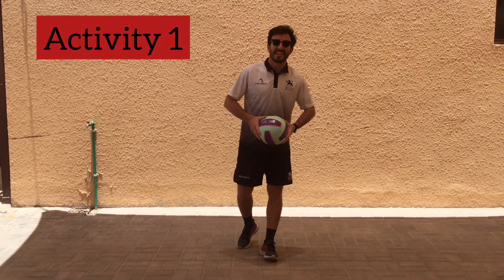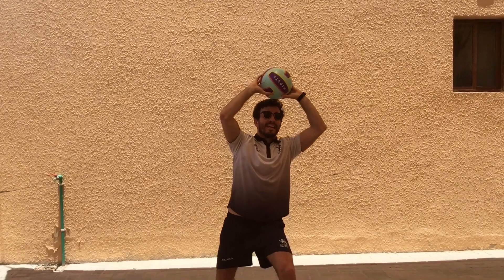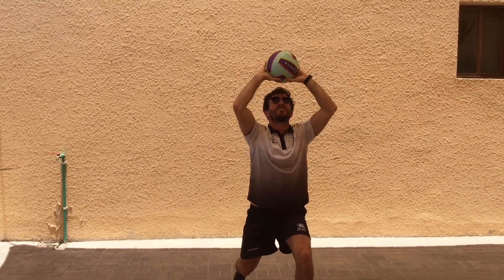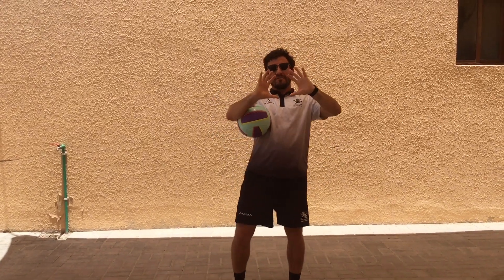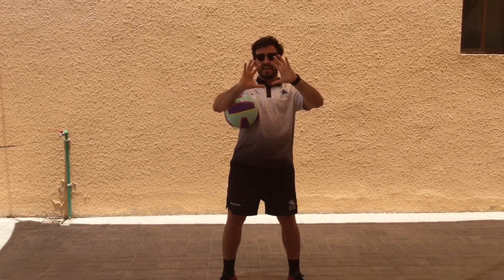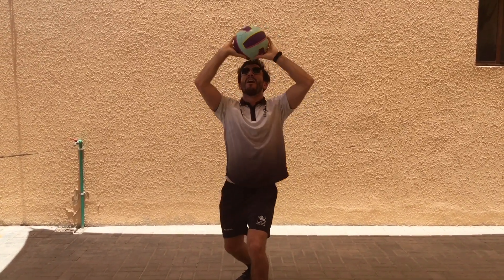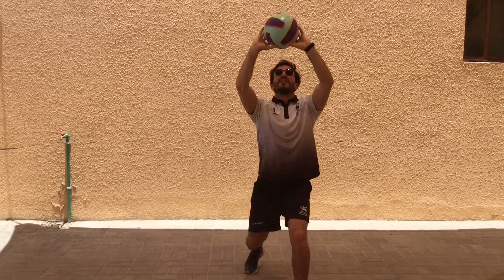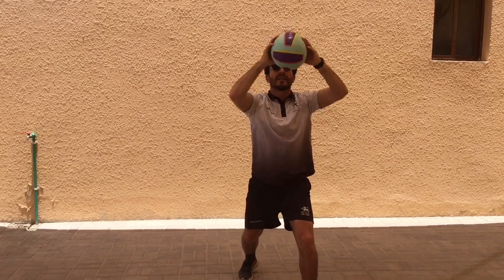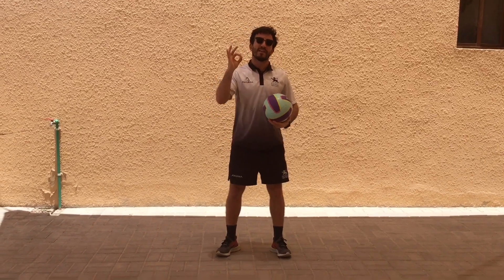The first activity is practicing getting into our set position. All you're going to do is throw the ball up into the air and get into your position — knees bent, in a squat position, with your hands above your head. Make kind of a diamond or triangle shape with your hands, a little bit apart. Remember, you've got to catch above your head, not in front of you. You want the ball to come to you and almost hit you on the head, but you stop and protect it. Have a couple of attempts with that.